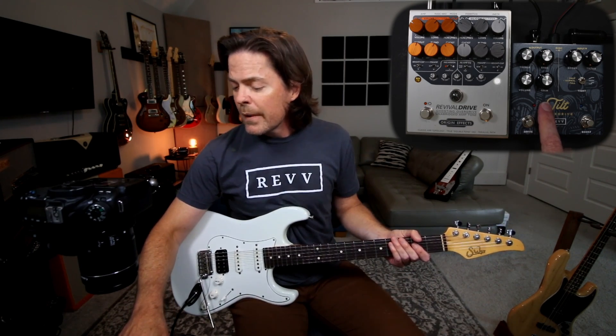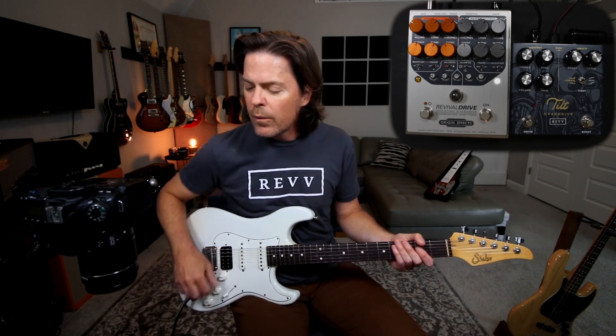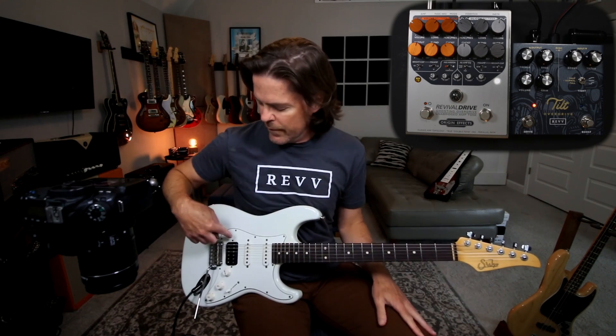The way I have this pedal dialed is on the drive side, I've actually got the gain turned down quite a bit, but I'm keeping the volume a little bit hotter just to kind of hit the amp. So there's not a ton of gain there. If I play really soft it gets super clean, even with a back humbucker. But if I dig in, it'll break up with what I would consider a vintage breakup, which is what I dig.